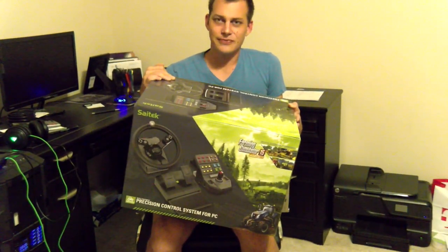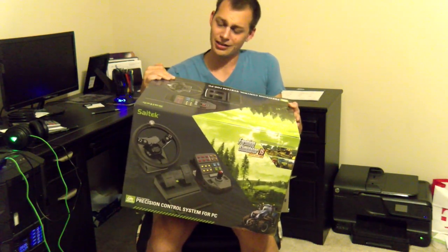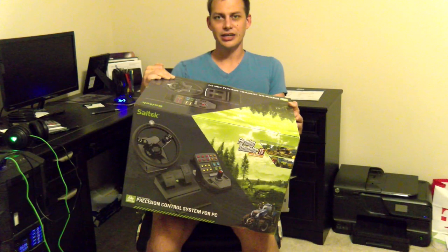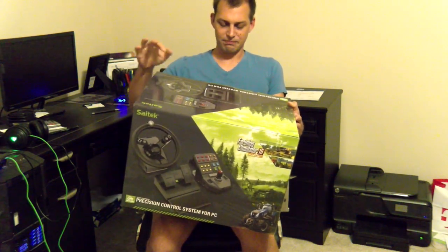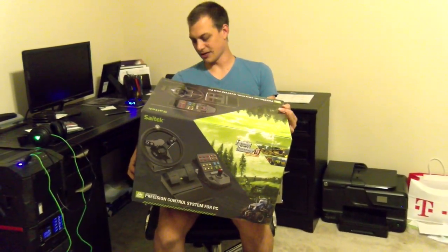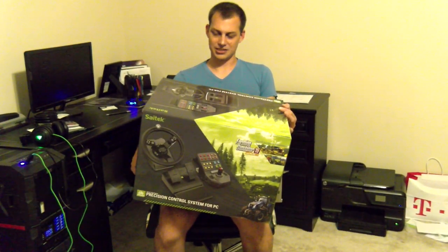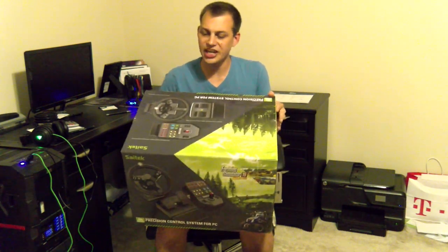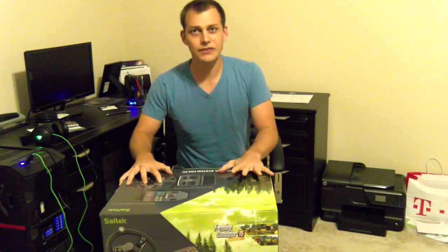So what this is, is the Cytec Precision Control System — Heavy Equipment Precision Control System. What game it's designed for is Farming Simulator. You're probably like, what? A Farming Simulator? Well, it's a steering wheel, a gas pedal, a brake, and then a bunch of buttons and a joystick, all for farming equipment. And you're probably like, what the hell? I'm not a fan of Farming Simulator. Well, you don't have to be a fan of Farming Simulator to appreciate the amount of stuff you get on this.